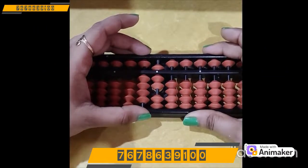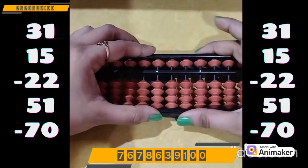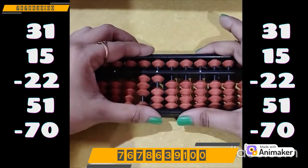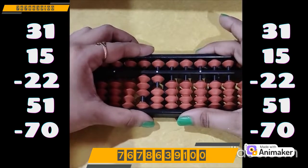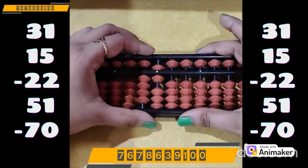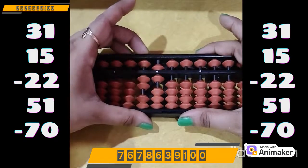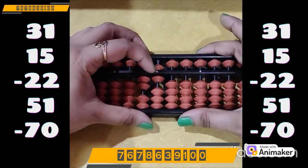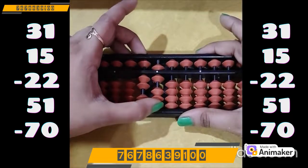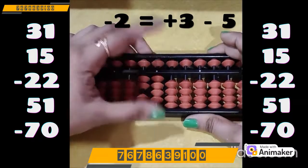Let's do one more question — clear the beads first. Make 31: 30 on the tens rod, 1 on the ones rod. Do plus 15 — we have the beads, we can do directly: plus 10 on the tens rod, plus 5 on the ones rod. Now do minus 22: minus 20 on the tens rod, we have the beads, done directly. Now minus 2 on the ones rod — can we do it? No, we don't have the bead. Which complement? Minus 5. So plus 3 minus 5, as 2's friend is 3.